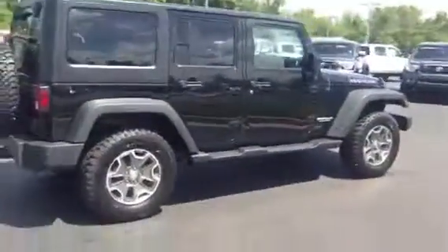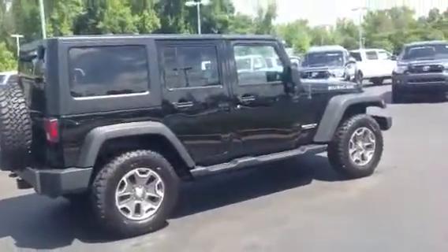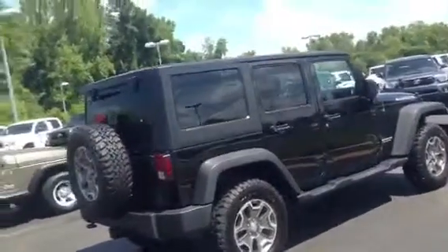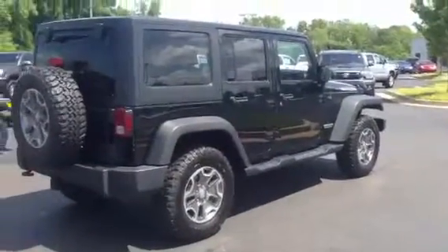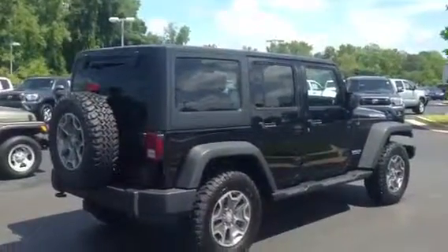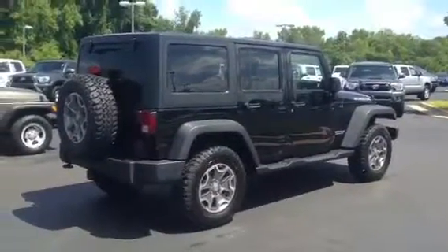And that's going to be our 2013 Jeep Rubicon Unlimited Edition. It is available today. Give me a call at 706-302-9197. We can set up an appointment for you to come in and drive it, or just stop on by at 1221 Lafayette Parkway, LaGrange, Georgia, and ask for Ryan. Thanks and have a great day.